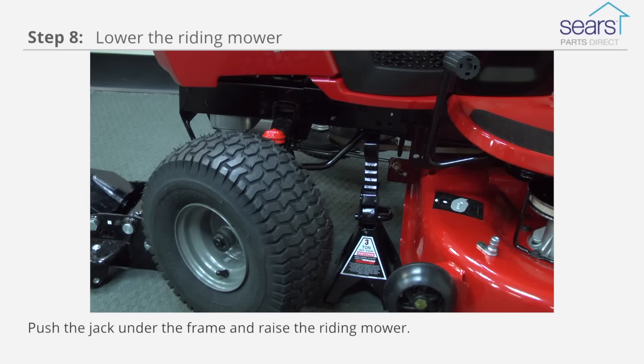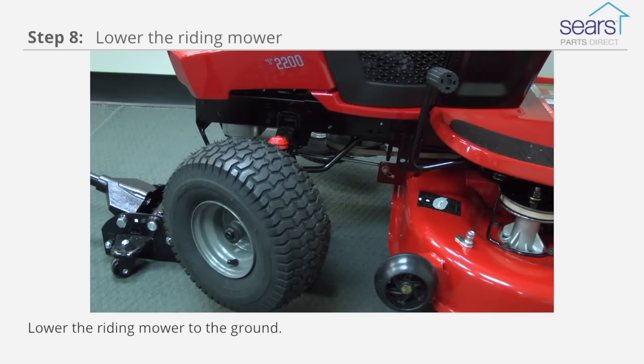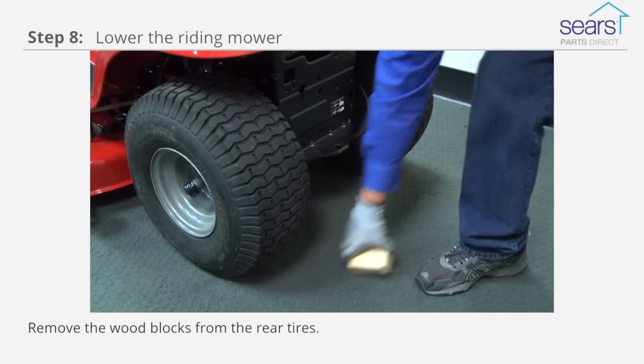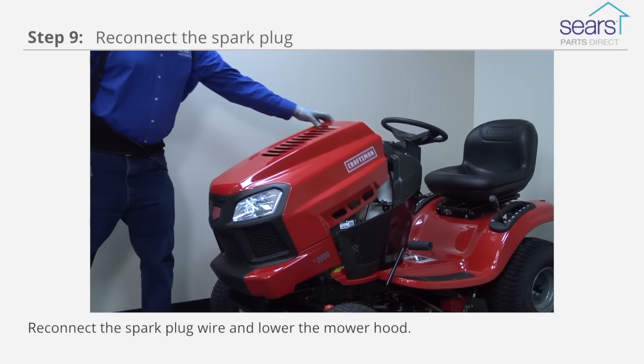Push the jack under the frame and raise the riding mower, then pull out the jack stand. Lower the riding mower to the ground. Remove the wood blocks from the rear tires. Reconnect the spark plug wire and lower the mower hood.